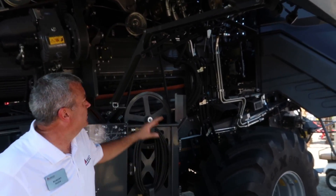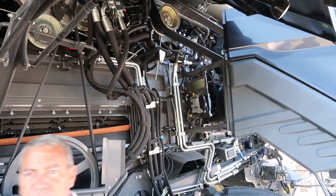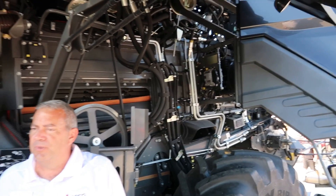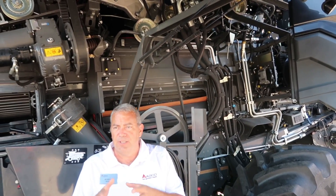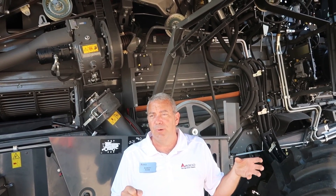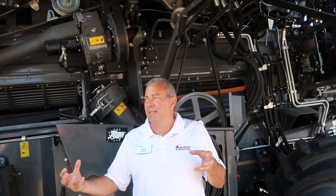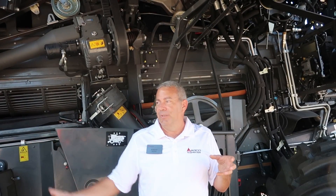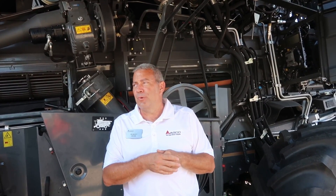On the rotor drive, you can see the central drive here. You've got your belts going back to drive the rotors, but the rotors also drive the front feeder of the processor. So as you're slowing the rotor down or speeding it up, your feeder speed is going to adjust in relationship with that. When you think about grain quality, a lot of times we'll slow the rotor down to get better grain quality and less cracking. But if your front feeder is still running at full speed, it's going to still be doing damage. This way the feeder slows down with it and really gives us great grain quality.